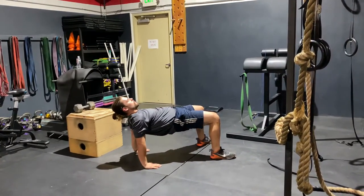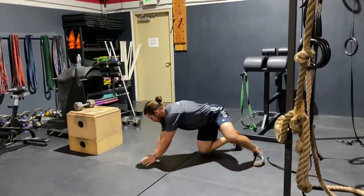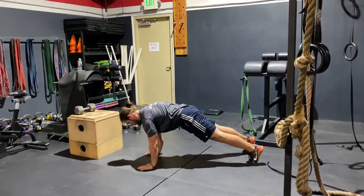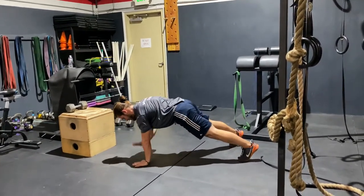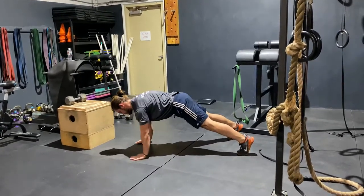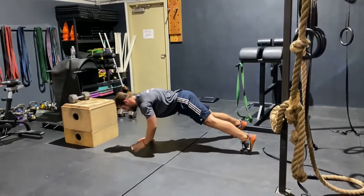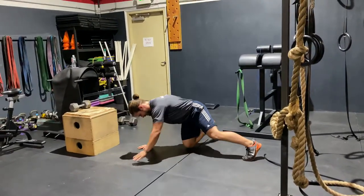Then we're going to go into a high plank, which is the top of a push-up, and you're going to alternate shoulder taps — 10 each side. Keeping your body nice and still, trying not to tip over. And that is our warm-up. We're going to do two to four rounds.